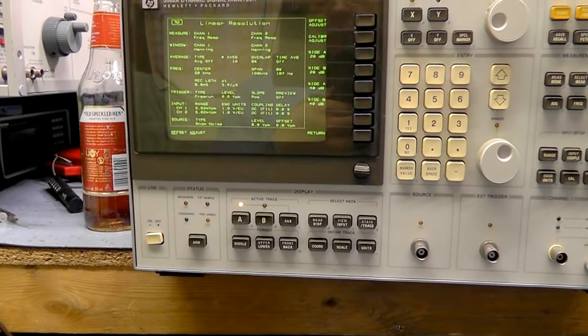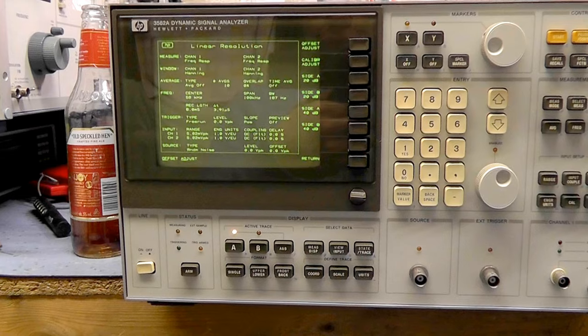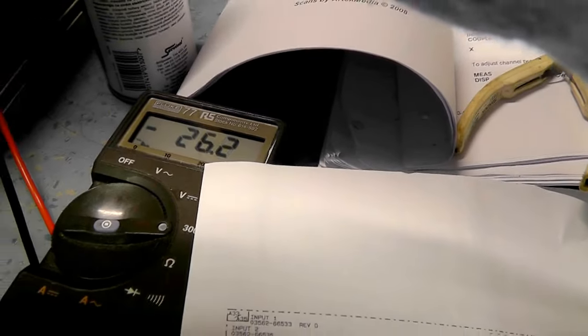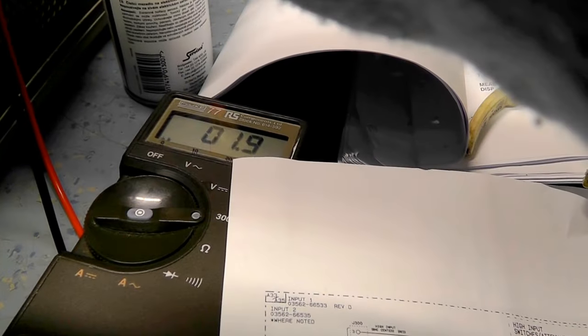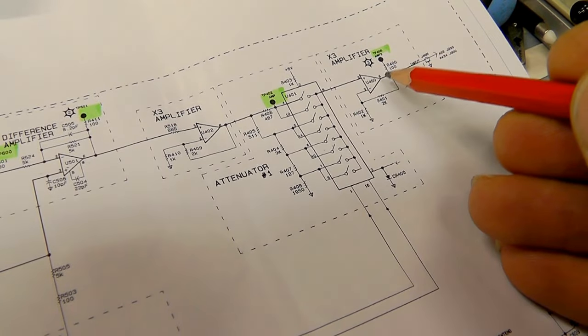I'm going to try and make some adjustments and see if I can bring that in any further. If you look at test point 400 — we've got a minus 26 millivolt offset here, and this is the good amp. Same point, test point 400 on the other — and that's got a 1.9 millivolt positive offset. So we've got a high DC offset just here on this point. I need to work out what that is. It feeds through to test point 402, before it goes through this switch.